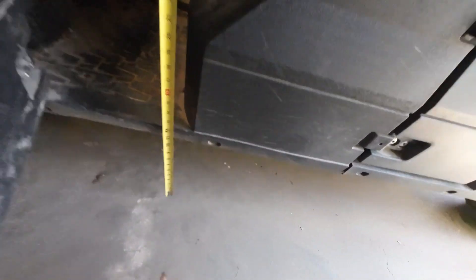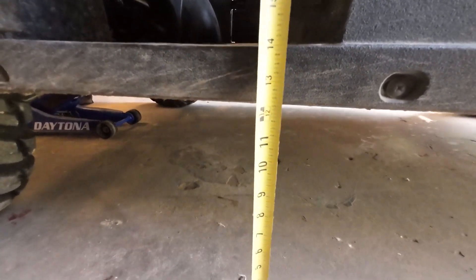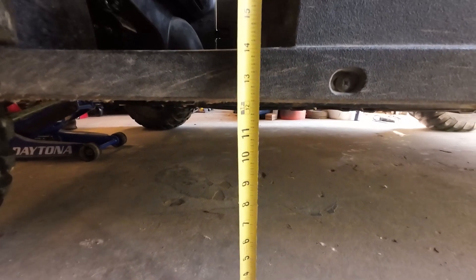I thought I'd get a measurement here first just to see where I'm at on the stock setting. We're at about 12 and a quarter inches on the stock setting.